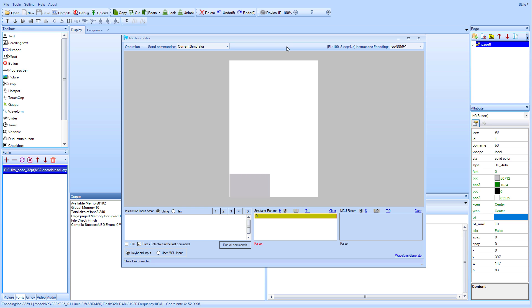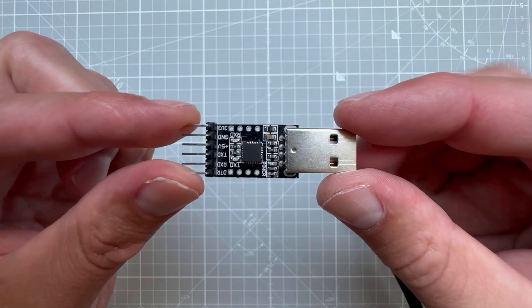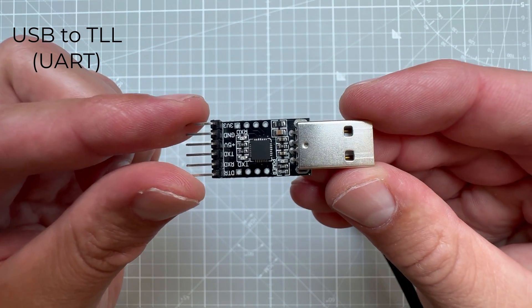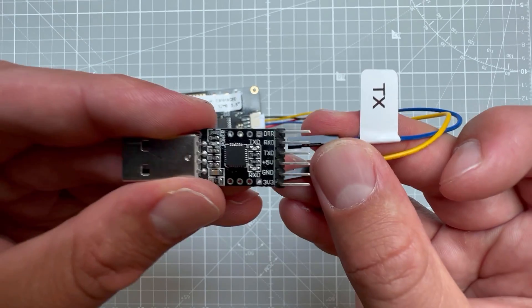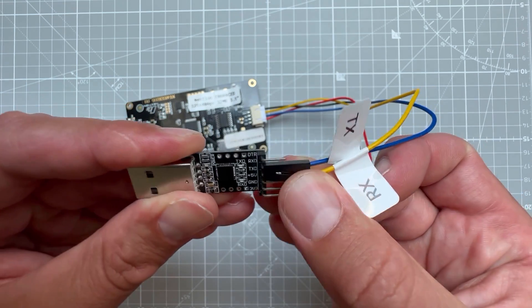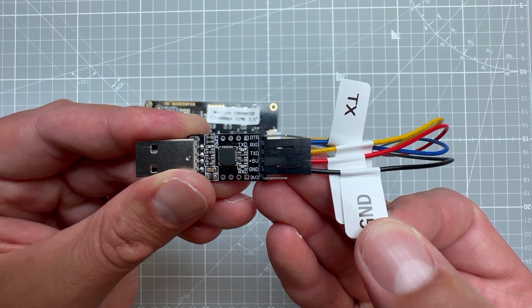Before we move to the Arduino, let's upload this project to the display. The easiest way is to use a USB to TTL board which you can get for just a few dollars. Connect one side to the USB and the other side to the NextGen display. The connection is RX to TX, TX to RX, then ground to ground and 5 volts to 5 volts.